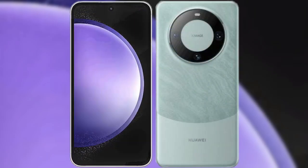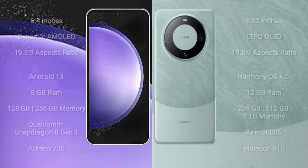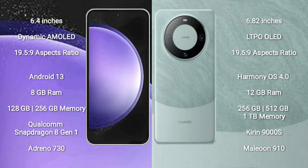I will compare the new Samsung Galaxy S23 FE with Huawei Mate 60 Pro. Samsung Galaxy S23 FE comes with a 6.4-inch Dynamic AMOLED Display. Huawei Mate 60 Pro comes with a 6.82-inch LTPO OLED Display.